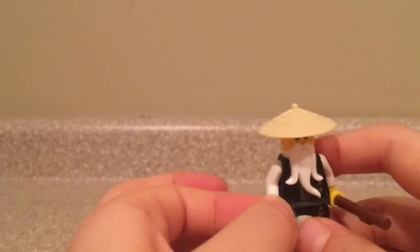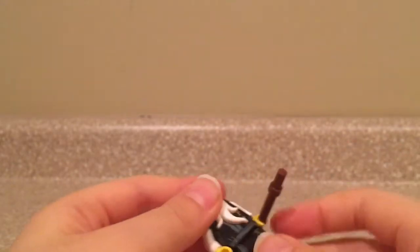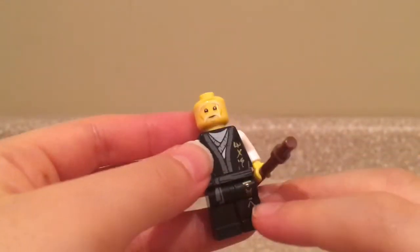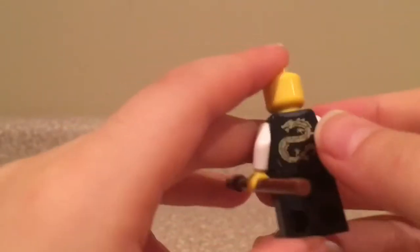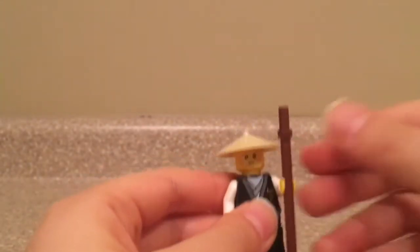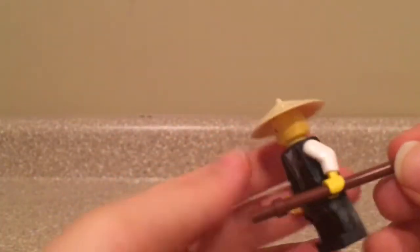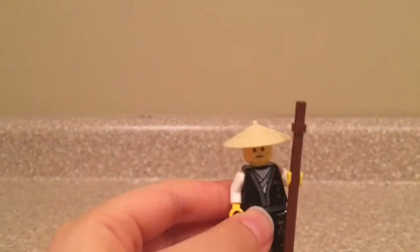Next up we have Sensei Wu — I really like this minifigure. He came in the golden mech and the Destiny's Bounty from the Lego Ninjago movie. His hat is really cool and comes in other sets, and his torso print is also really nice. His torso printing features some Ninjago language and continues down onto his legs, and on the back there is a really nice dragon. Without the beard he has no alternate face. His accessory is a brown staff — I wish it was tan to be more accurate to the show, but I think this still does justice.